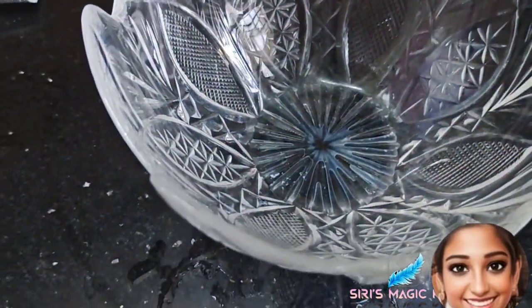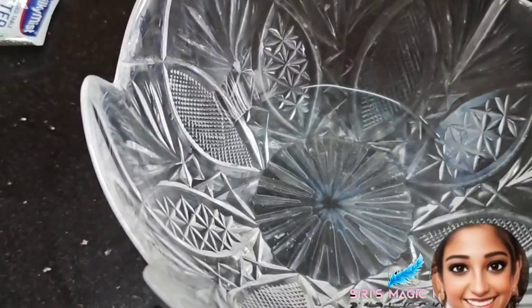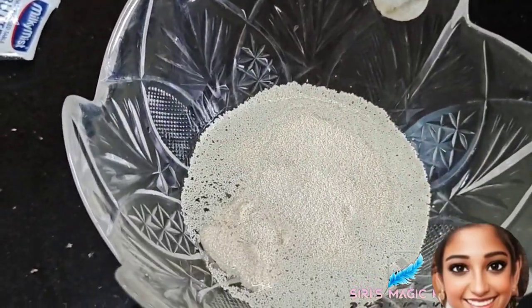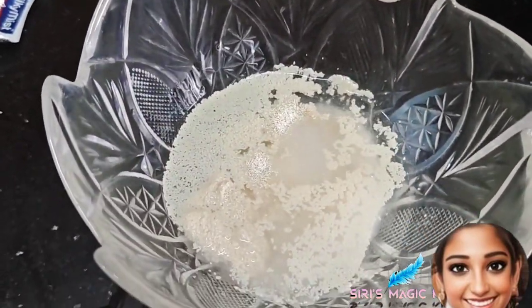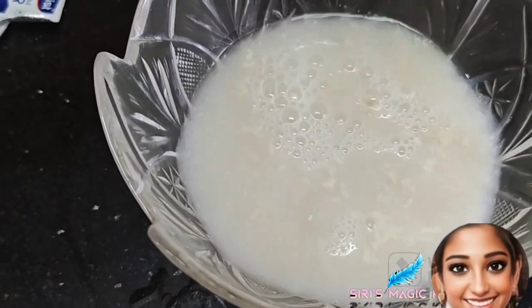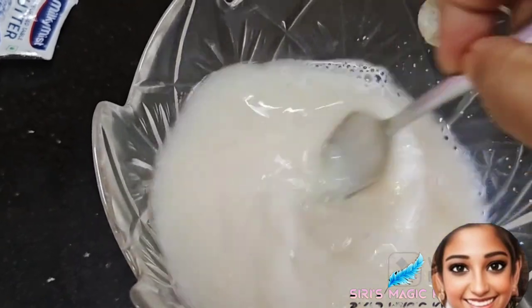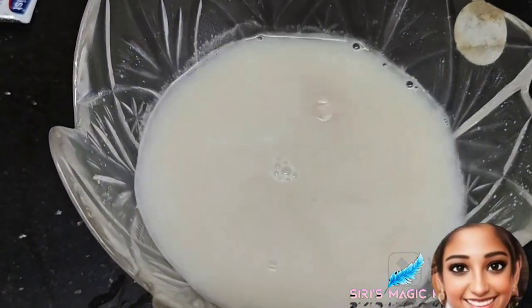Into a bowl add some hot water. Add two tablespoons of yeast, also add half a tablespoon of sugar, and now pour some lukewarm water. Stir it once and let it rest.